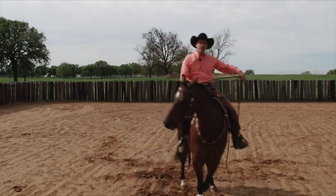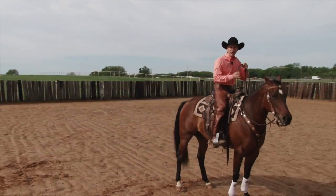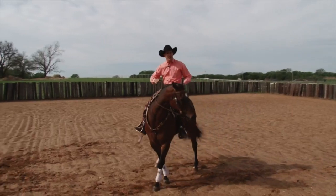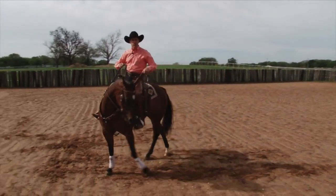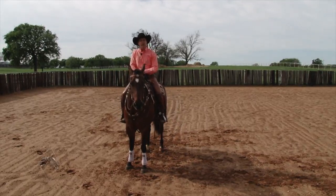They've got to have this understanding that if I press this right leg on my horse, he moves away and to the left. If I open up this right-hand side and press with this left leg, my horse moves away. Very, very important, but in all reality, pretty simple.